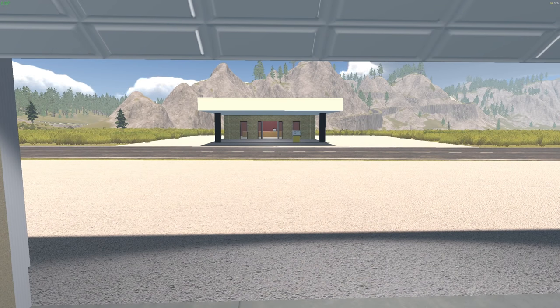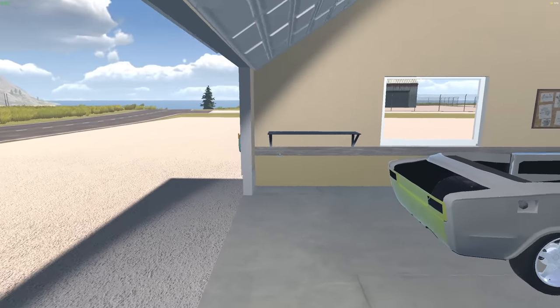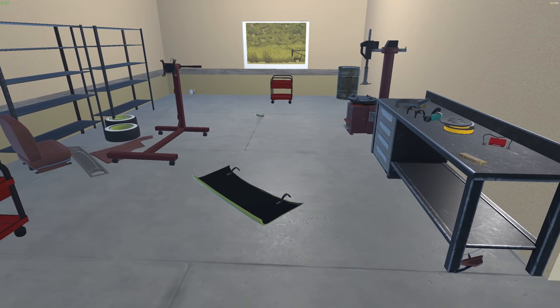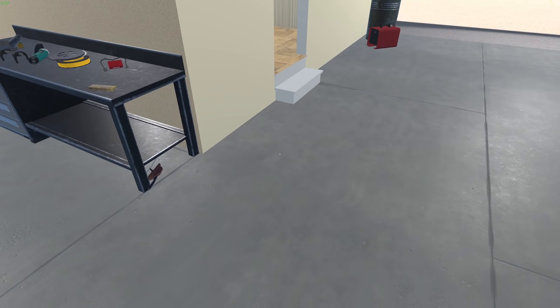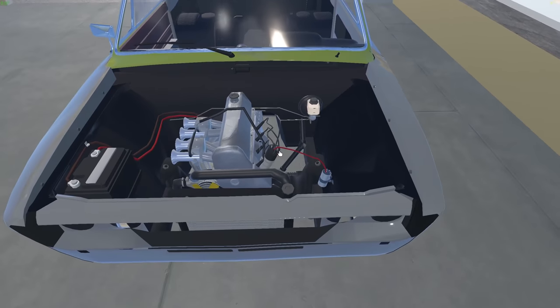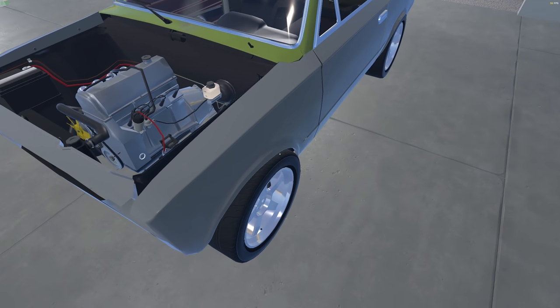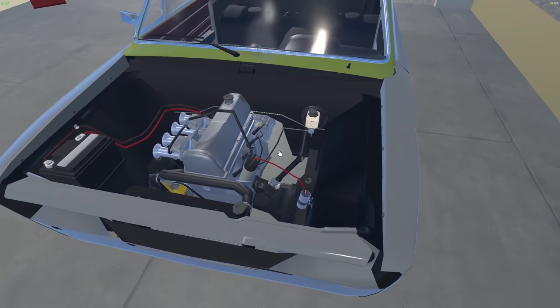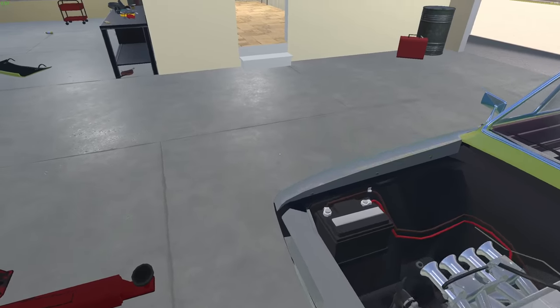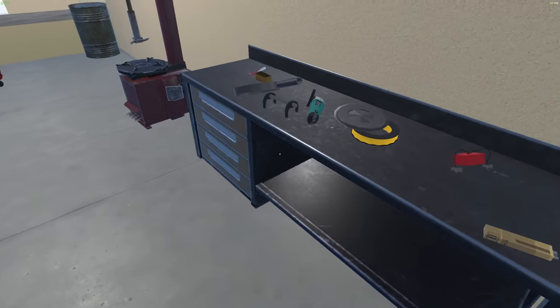Hey everybody, Scapegoat back in my garage. I was gonna play Drive for Survival because people have been asking for that, but the amount of comments I get wanting me to play this — that's what we're gonna do. I realized I screwed up and forgot to put the oil filter on. I noticed that when I was editing the video, and you can tell because my oil is down like half a quart.